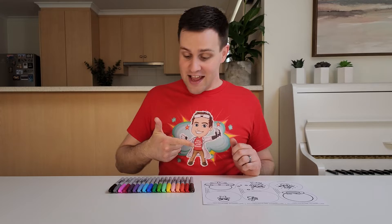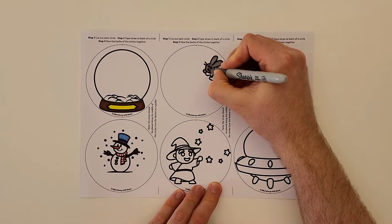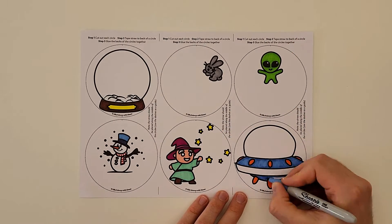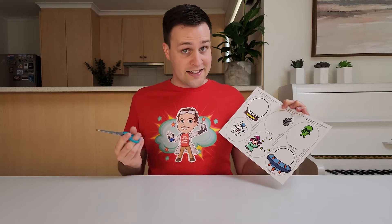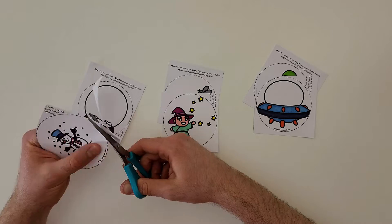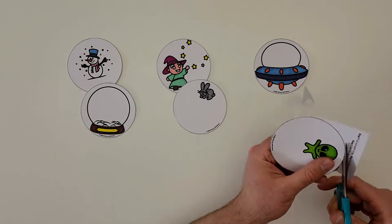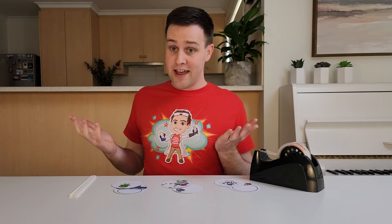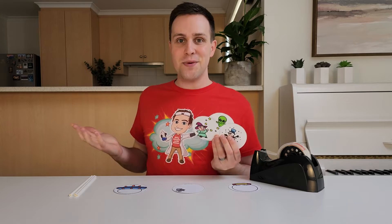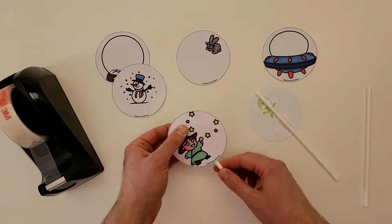Once you've printed the design, it's time to colour in the pictures. This is where you can be super creative. You can use the colours I'm using, or you can use different colours — it's up to you! Next, cut around the dotted circles with a pair of scissors. Go nice and slow, or ask an adult to help you. But make sure you keep the pairs of circles together. Take one circle from each pair and tape a straw to the back of each one. I've added some dashes on the other side of these circles to show you where to tape the straw.